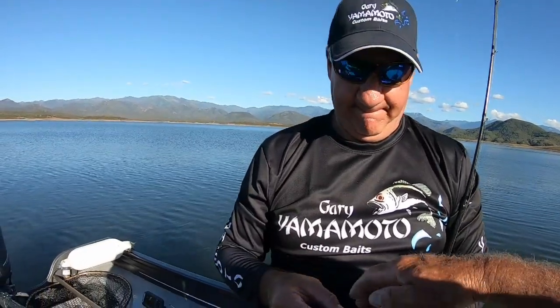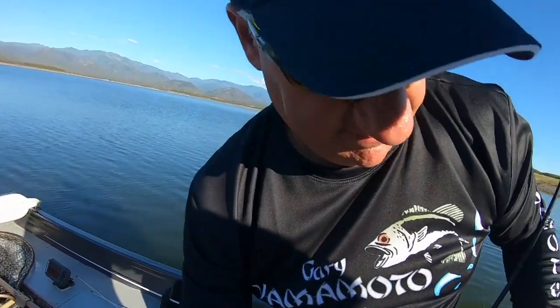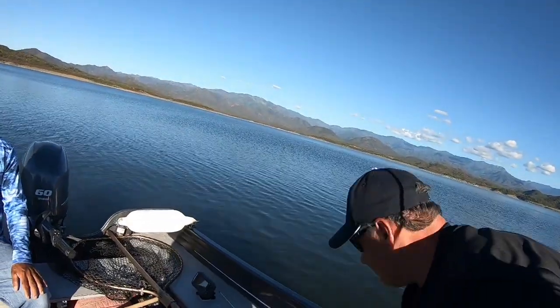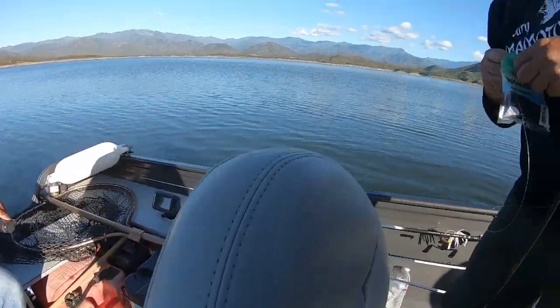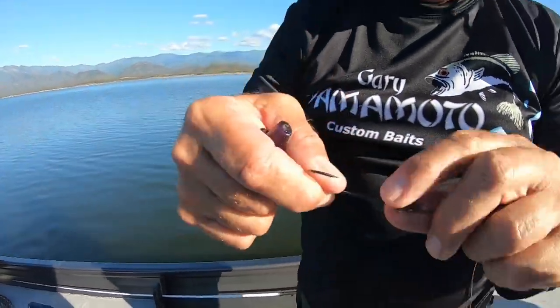Some guys are taking these Tokyo rigs and putting big crawl worms on them, and they're actually flipping in heavy brush and cover and using them as a flipping weight — that's a flipping deal. Well, let's rig one up. This one here is mine. We'll put a Flapping Hog on yours because that's what the last fish came on. The last fish was a Flapping Hog — you can put about anything on it. I had a tricolored worm on for a while. So let's go ahead and rig it up and show them how.